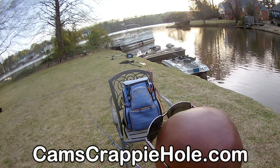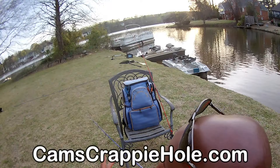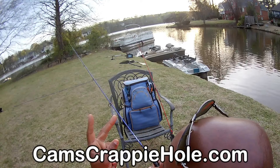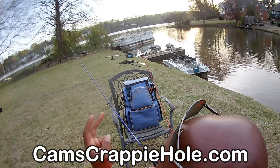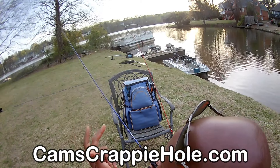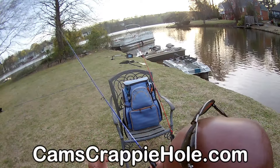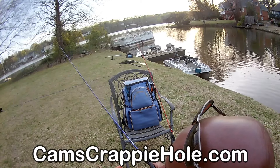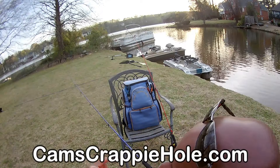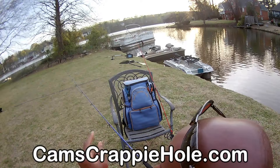I've seen countless people just sit there and reel. Remember your drag setting — if your drag is too tight, two things are going to happen: number one, you're going to snap that line, or at worst, you're going to break your pole. You're dealing with a big bass — four, five, six, seven pounds. A lot of you guys in the heat of action get nervous. You've got to calm yourself down and think about what you're dealing with.